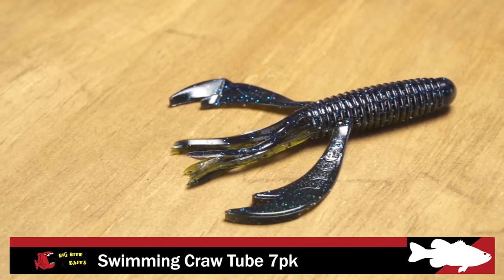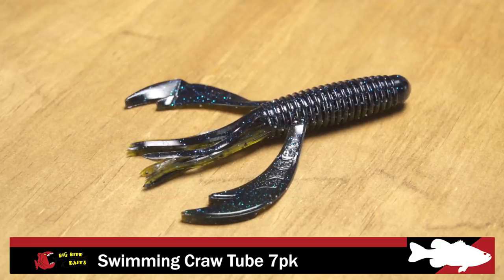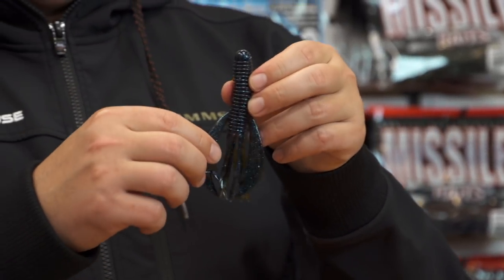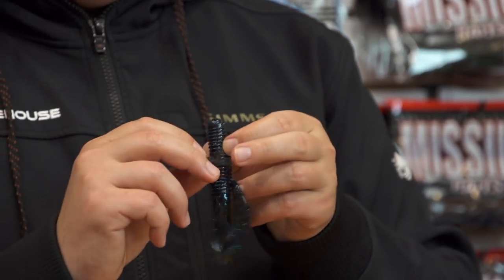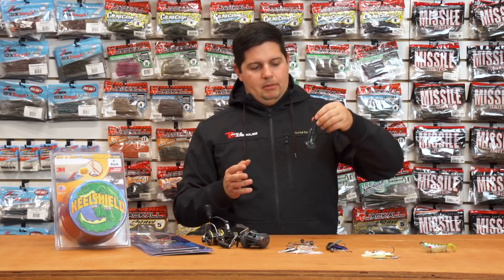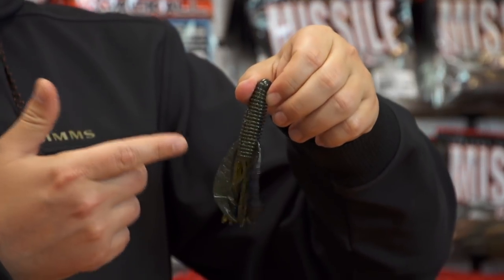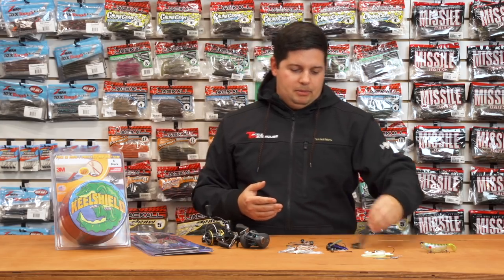Next up from Big Bite Baits, we got their new Swimming Craw Tube. This is another iCast release. They had great success with their original Craw Tube and now they've added swimming arms to them. If you're looking for a little bit more action, those big claws and flanges produce a lot of action and get a nice swimming action out of them. Plus Big Bite has some awesome colors — one of my favorites, the 1099, has black and blue on one side and green pumpkin on the other. Basically got everything you need in one bait.